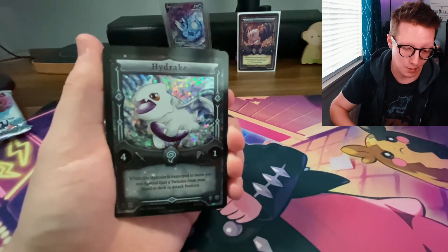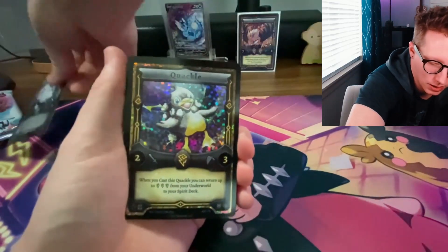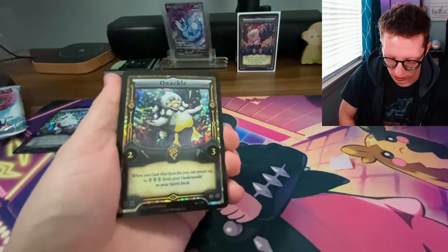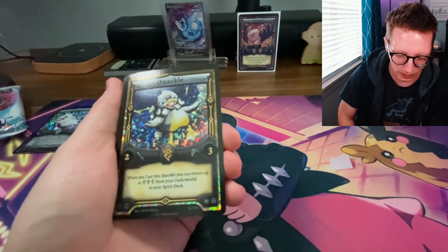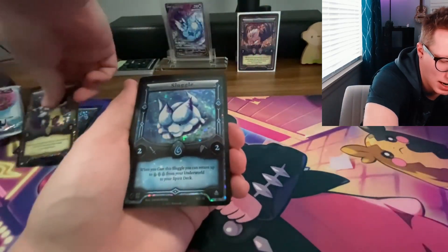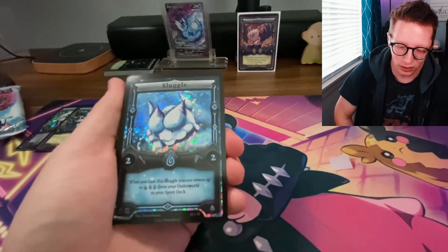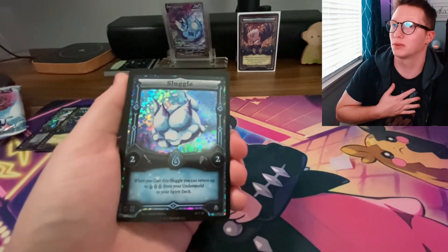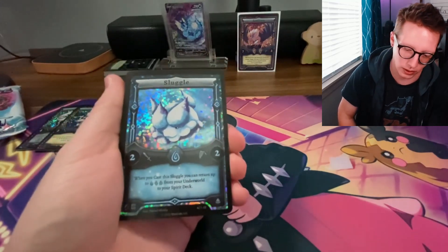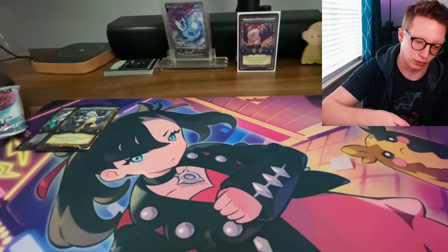The Hydrake is by Daniel Mosby, a fantastic artist. I'm actually going to be working on collecting Daniel Mosby art for Elestrals. We've also got a Quackle, which I did know about and was very excited for — also Daniel Mosby. And then we got Sluggle as well; Sluggle is very cute and I absolutely love this artwork, again by the wonderful Daniel Mosby.